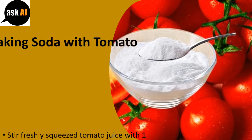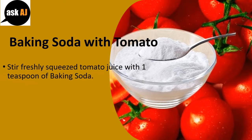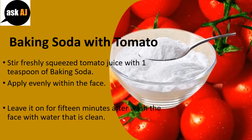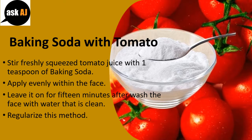Baking Soda with Tomato. Stir freshly squeezed tomato juice with 1 teaspoon of baking soda. Apply evenly on the face and leave it on for 15 minutes, then wash the face with clean water. Regularize this method.